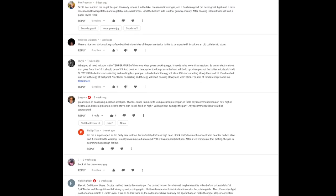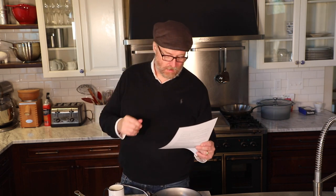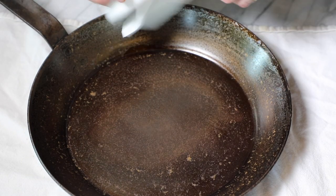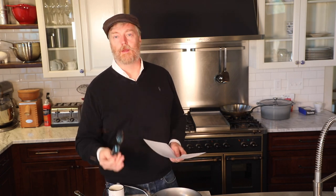While we're on the subject of carbon steel, let's help out our good friend Fox Freeman, who wrote in with some problems with his seasoning. He says: 'Scott, you inspired me to get this pan — I'm ready to toss it in the lake.' He goes on to say he's seasoned it over gas, it's been good but never great, he gets rust. He says he's re-seasoned it with potatoes and vegetable oil several times, the bottom is gummy or rusty, and after he cooks with it he cleans it with salt and a paper towel.